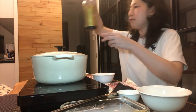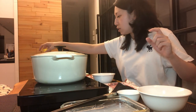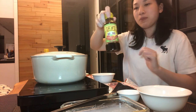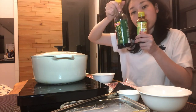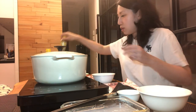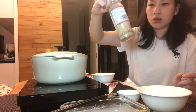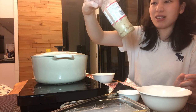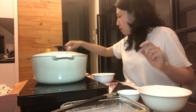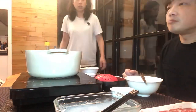We mix our own sauce. We have seafood soy sauce, which is not as salty as regular soy sauce, and I like to use crab vinegar — the kind for Chinese hairy crabs. I mix these two with more soy sauce than vinegar, and it goes well with everything. The hubby likes this sesame dressing from Japan — he likes to dip his meat in it, and he also likes garlic, so I have some garlic here.